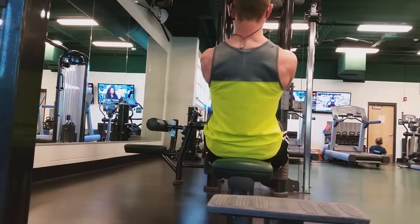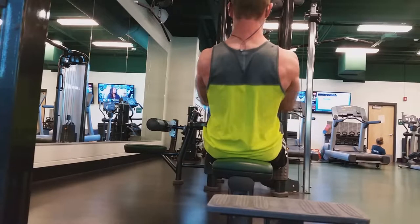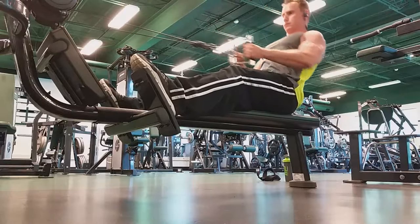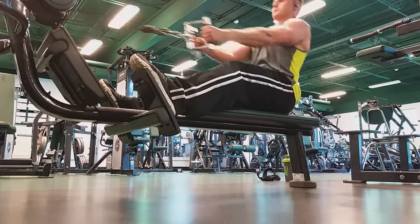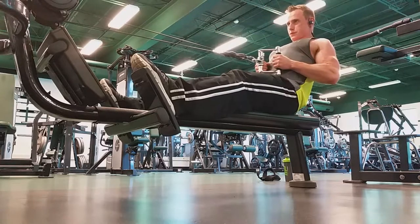After this we went to seated cable rows, where we went a little bit heavier and focused on the squeeze. At the same time, you're not going to see me really rocking — there's a slight sway but I'm not heaving it. I'm still keeping my back, my rear delts, and my scapula all engaged throughout the movement.